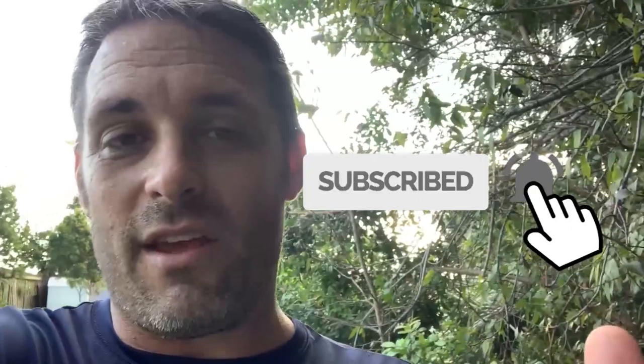We've got plenty of videos coming your way — give us a thumbs up if you find this content interesting, funny, useful, whatever.